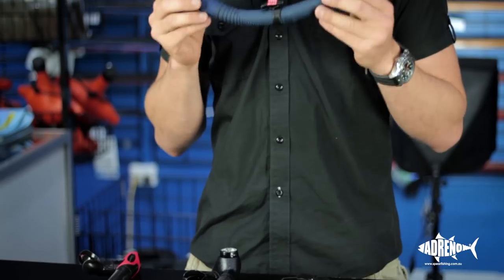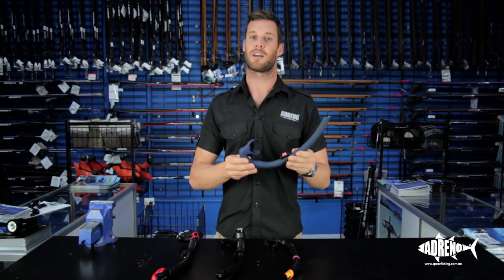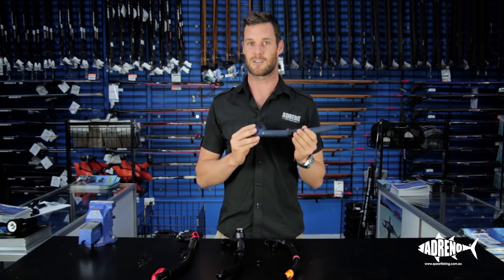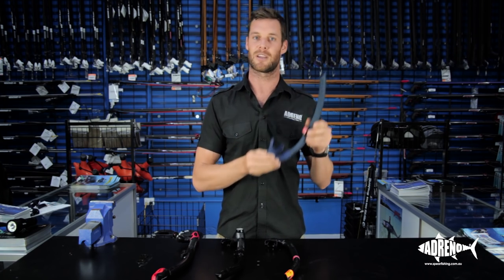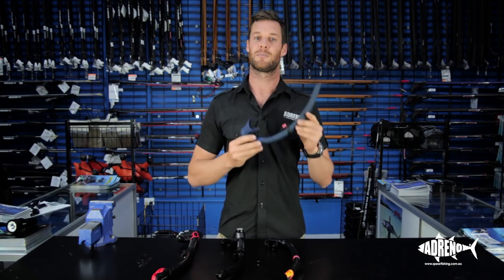Starting with our more basic snorkels, this is our standard U-shaped snorkel. We have a range here at Adreno going from harder plastics right through to soft rubbers. With the more expensive rubbers, those softer materials, they're more comfortable against your face and the mouthpieces mold a little bit better. Some people choose to wear their snorkels inside their mask strap or on the outside, and a soft material means it won't create those aches and pains that hard plastic would.